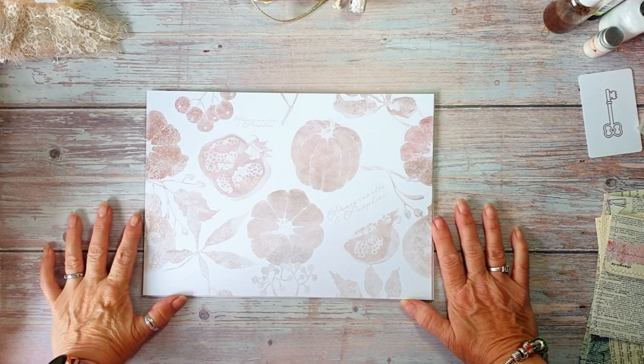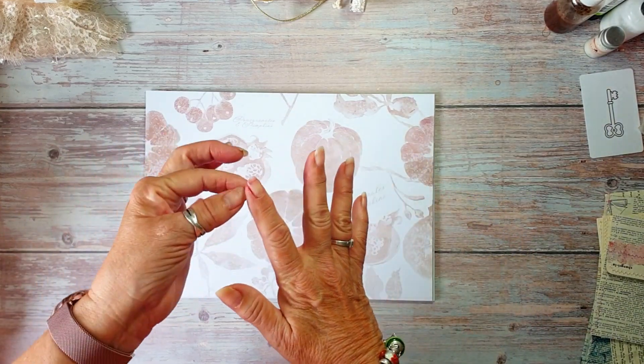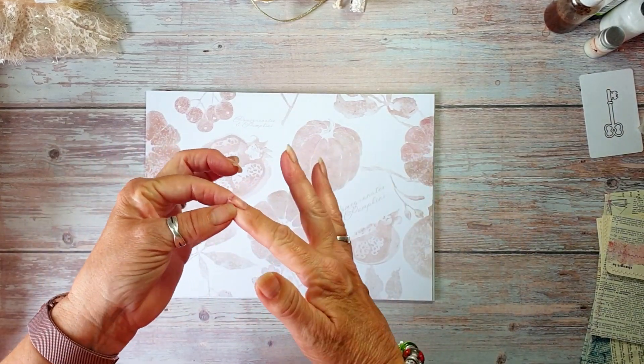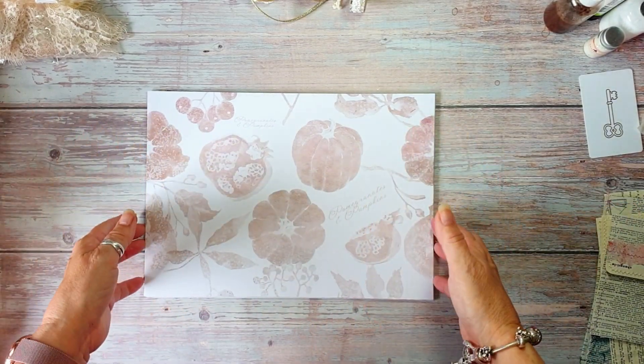Hello, Jules here from Jules Designs at JT Creations. You'll have to excuse my fingers — I've been dying with aged mahogany and coffee and stuff, and my nails, well, they got it.